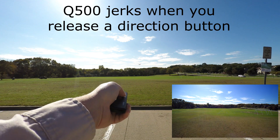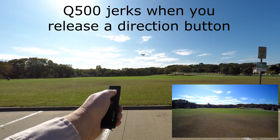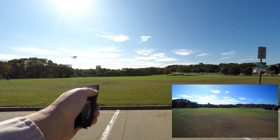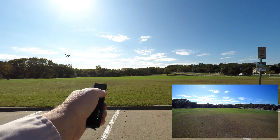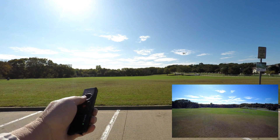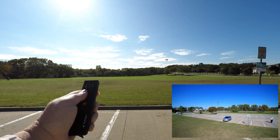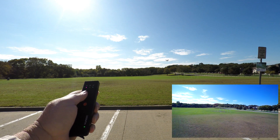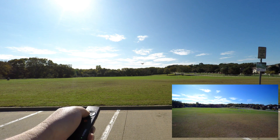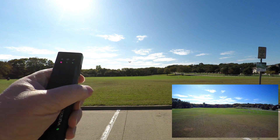Watch how the thing jerks. There is no way to do that smoothly. Same thing going to the side — it jerks, and it jerks again. The controls work fine. Now you can see we're spinning it all the way around. Bring it back and center it up. Now we've got this thing pointed all the way forward.